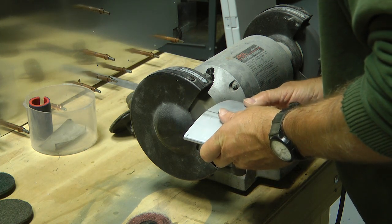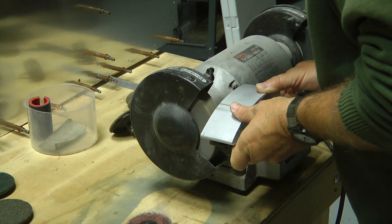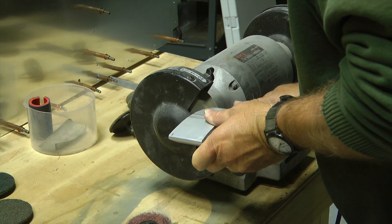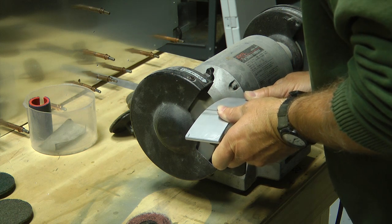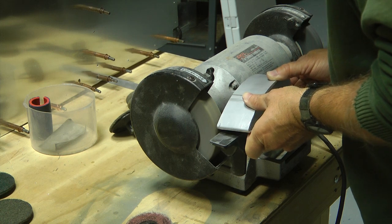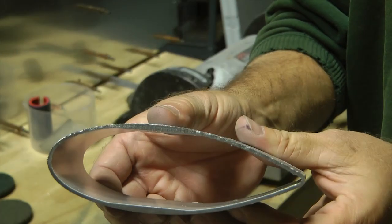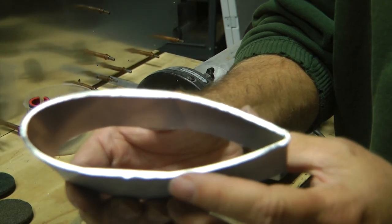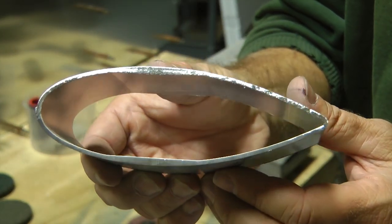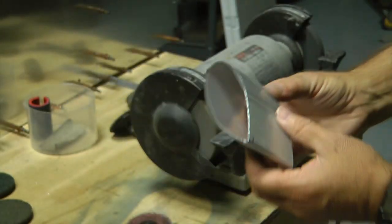And there you go. It's not completely finished, but in just thirty seconds it got quite a polish. I could add a little more time to it.